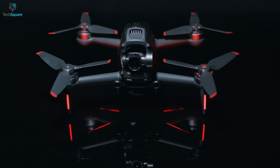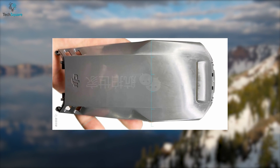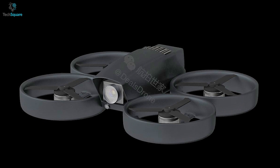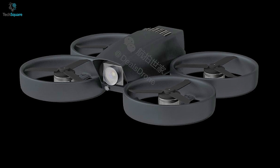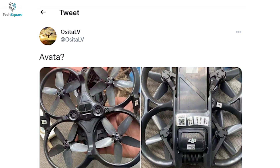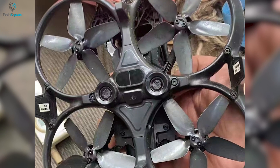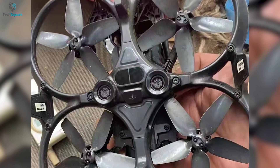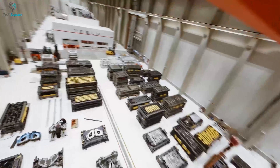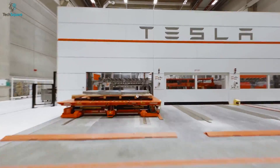Let's start with the design. A year ago, Osita LV leaked an image of the Avatar's aero shell which would fit around the sensitive electronics. It also suggested that the drone will be small enough to fit in the hand and has ducts for efficient cooling. Recently, Osita LV posted two images on Twitter giving us an idea of what the DJI Avatar will look like. From the first image, it has two downward-facing sensors at the bottom and ducted 3-inch Cinewhoop propellers with 5 blades. A higher number of blades means it can generate more thrust and give you more flexible control while flying indoors.